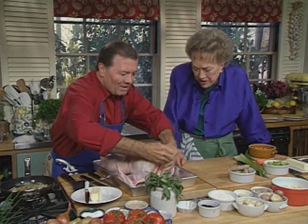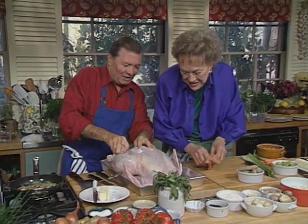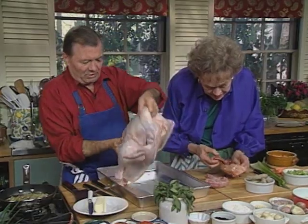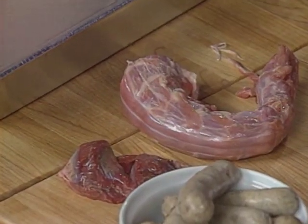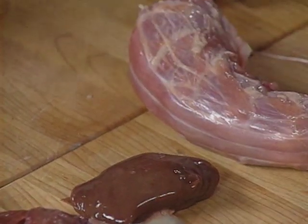Did they give us a nice packet of giblets? I think so — but they didn't give us much. And we should have the neck here. All of that is going to go in our stock, and we're going to make a giblet gravy. There's the gizzard, the giblet. They gave us quite a nice liver this time, and the neck is going to go into the turkey stock for the gravy.